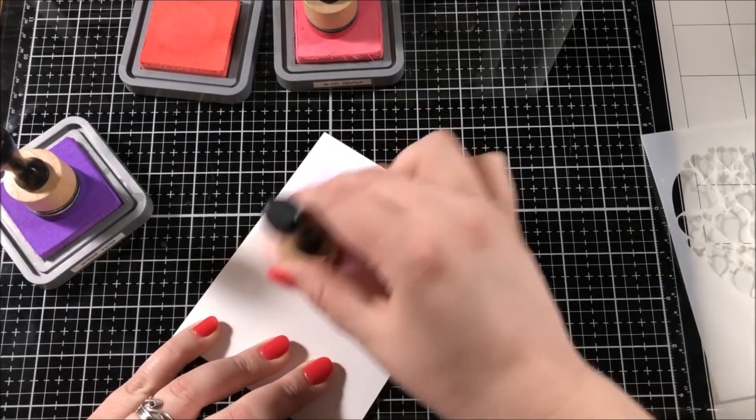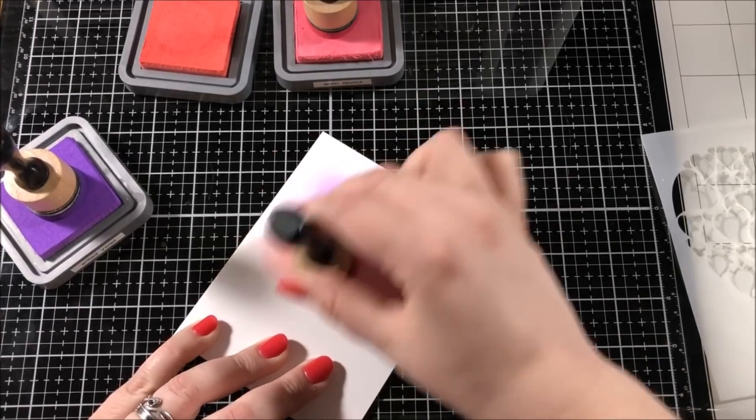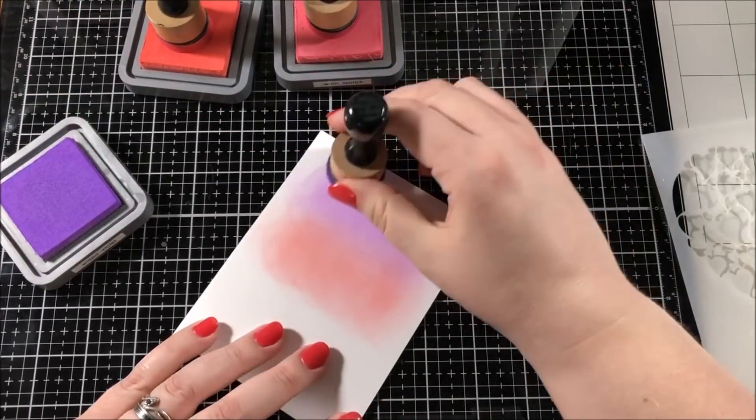For this initial blending, I made sure to blend really lightly. I didn't want to press down very hard — I wanted to use a very gentle touch.